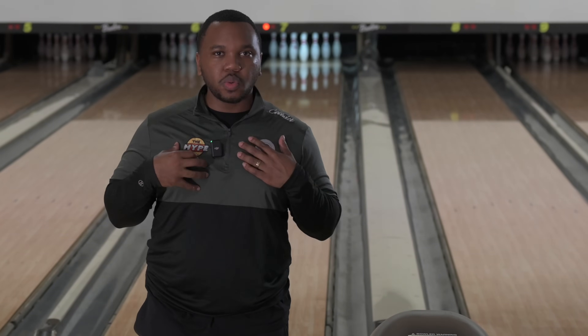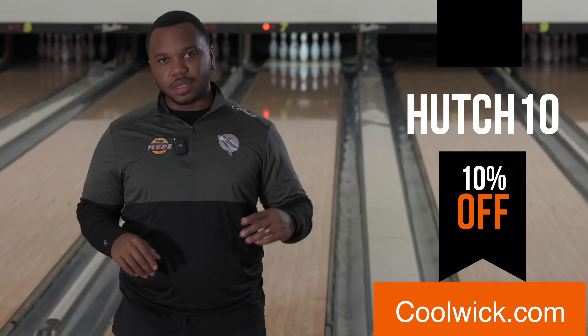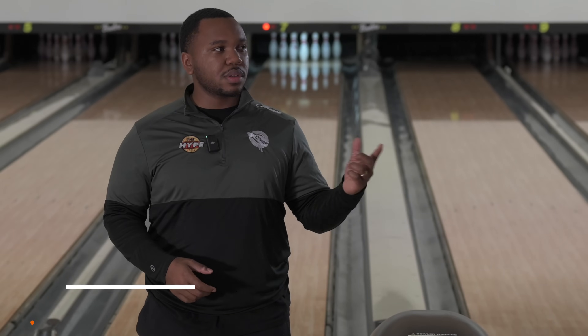As always, Cool Wick — 12 Bagger — get over there and use the discount code HUTCH10, and on 12 Bagger it's HYPE10. Get over there, get all your apparel needs and they got you covered. And if you're in South Florida, get over to Bowlers Edge, a bowlers pro shop in Tamarac, for all your bowling needs.